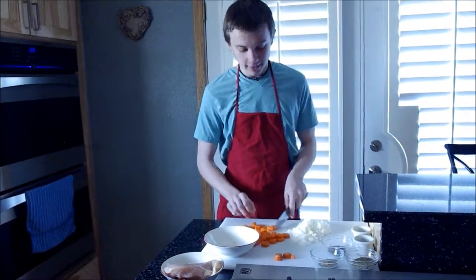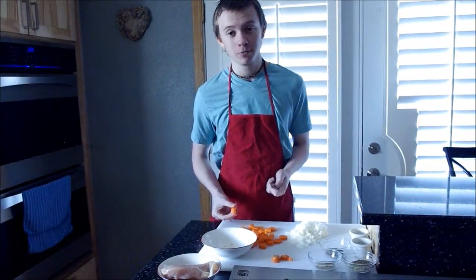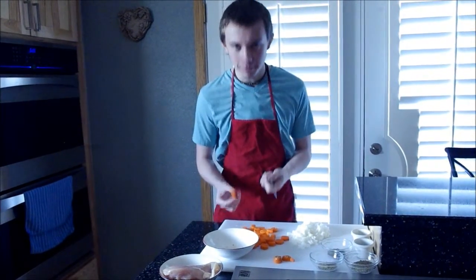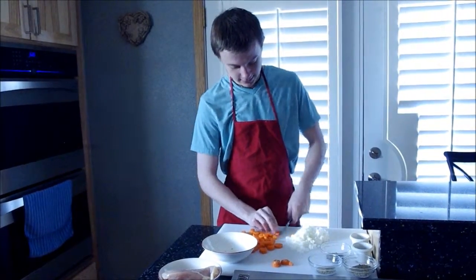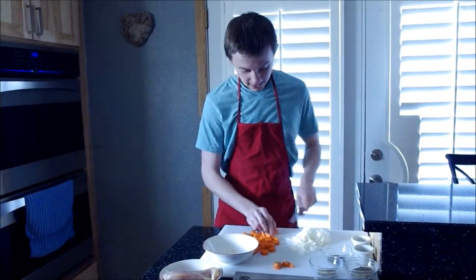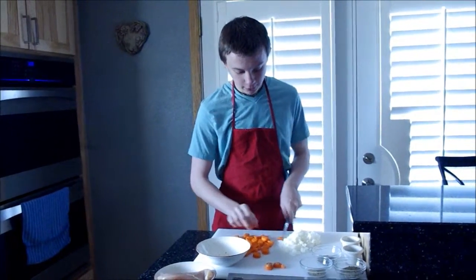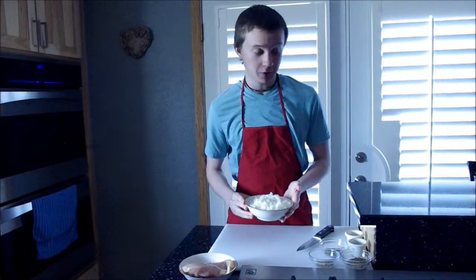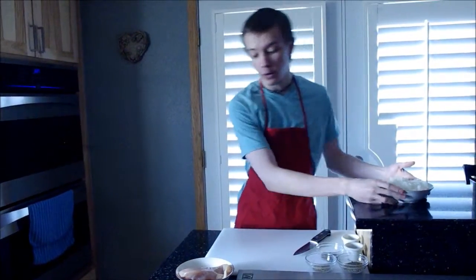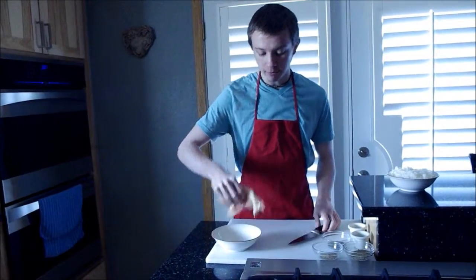After I cut the carrot, I need to cut them into more decent-sized pieces. Then I'm going to put them all back into one single bowl, because they're going straight into the pot. Now that we have all our vegetables cut, I'm going to set them aside and move to our pretty good-sized chicken breast, and begin cutting that up into bite-sized pieces.